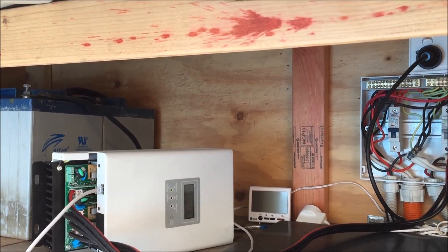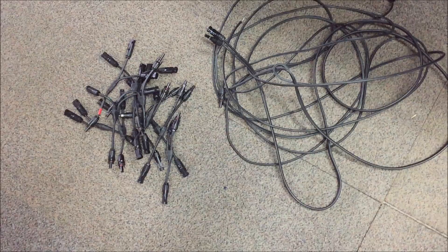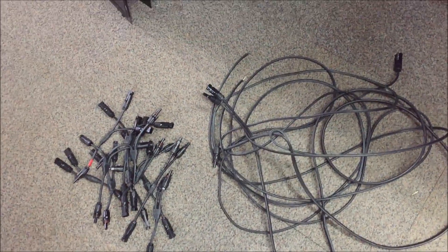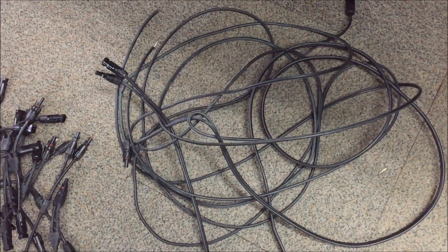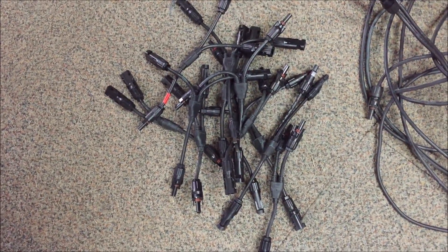I'm quite enjoying this process, it's a little bit frustrating but I still enjoy the challenge and the tinkering. So the panels are cleaned up, cut all the extra cable off — about 4 or 5 metres of extra cable there, dual strewn.